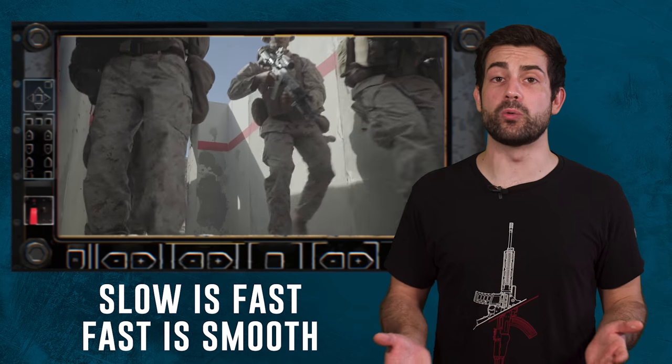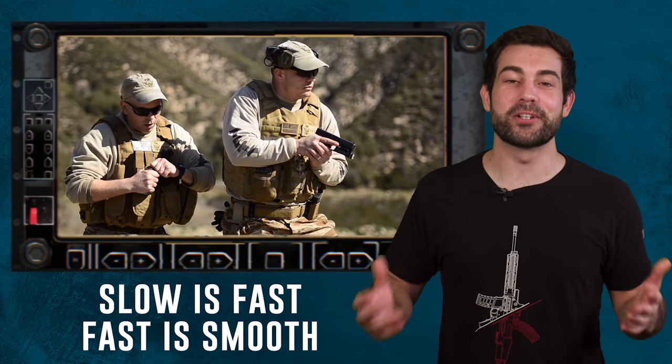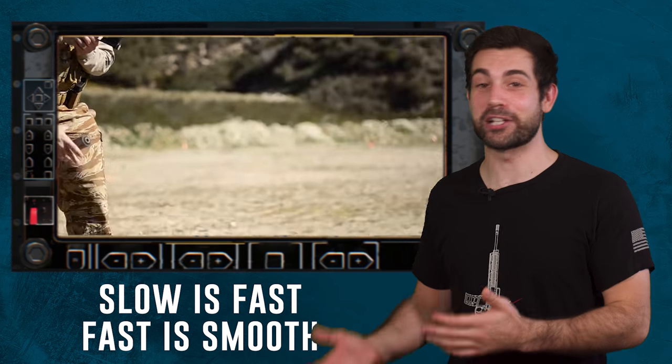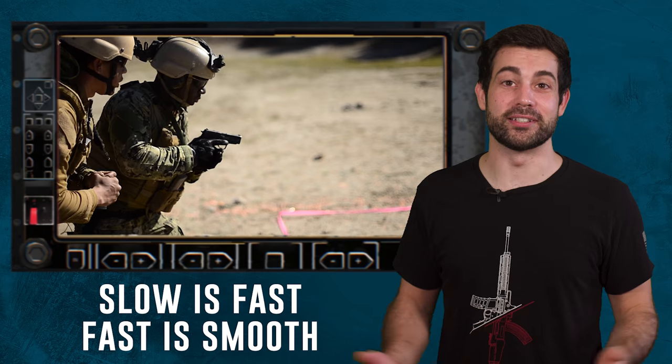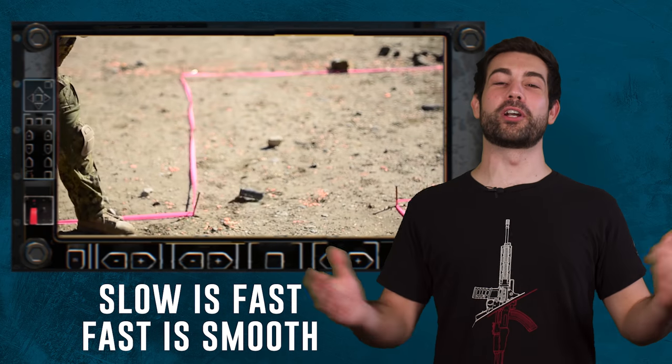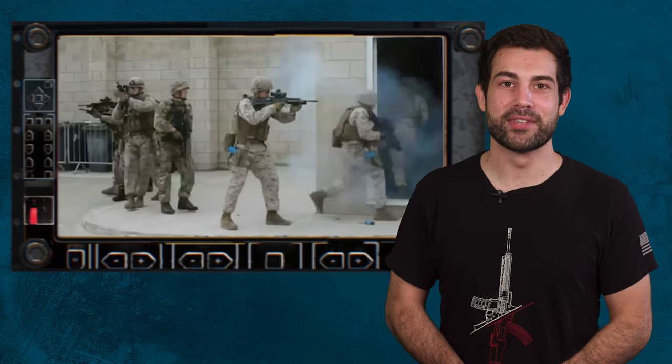Now you might be wondering why troops don't throw a flashbang in — it's because conventional forces very rarely have access to a flashbang, and even if they did, they probably only end up blinding themselves more often than not, which is almost certainly the cost-benefit analysis that the military ran before deciding not to make flashbangs standard issue.